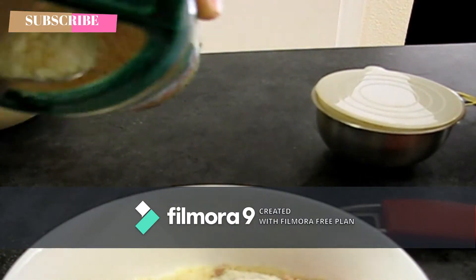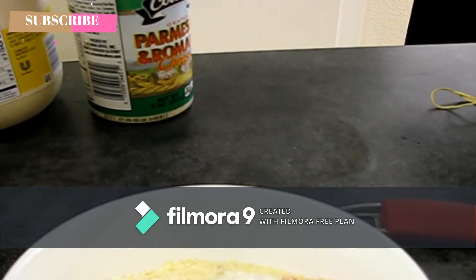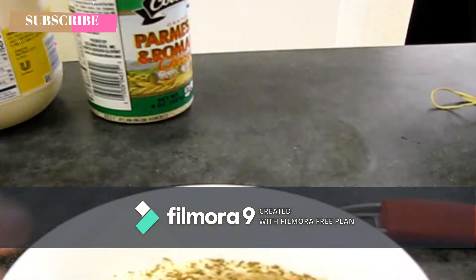Heat apple. I made a tortilla in the chomini masala.